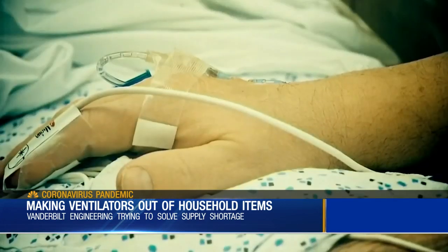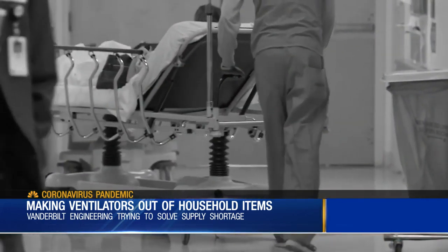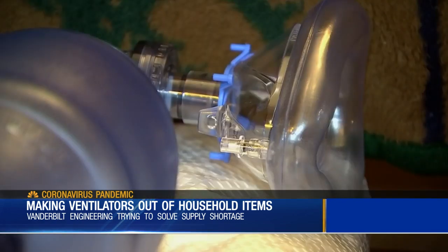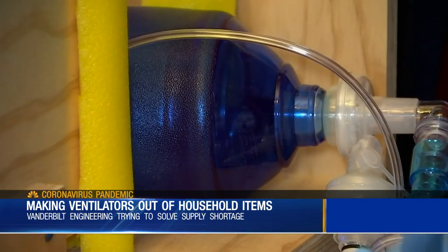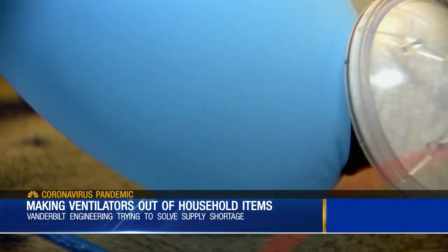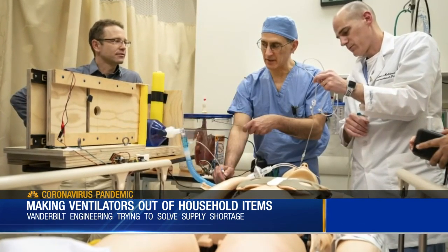If a hospital is without ventilators, they'll typically have medical students stand and pump for the patients who might be on it for five days in a row. But these guys say that's not a job they want people doing in an emergency setting. We're fortunately nowhere near that in Nashville right now. But with the nature of this disease, you don't know when that might happen. And it might happen a week or two from now.